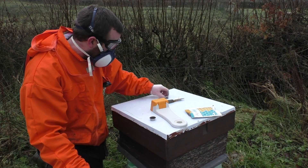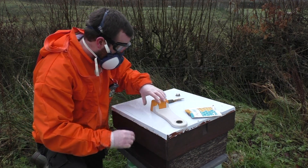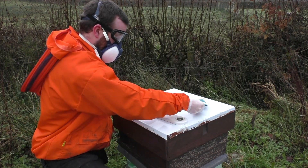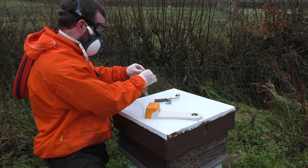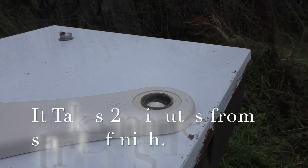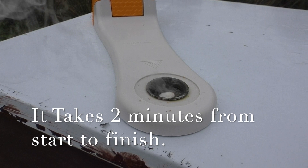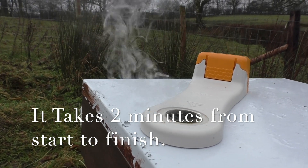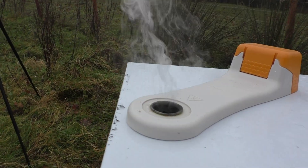That seemed to have done the job. Now let's test this and see exactly how it works out in the open. Same again — put the other cup in there, switch it on, move everything away, and place it on the surface to demonstrate the vaporization.